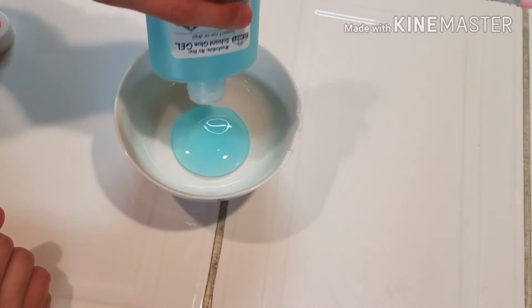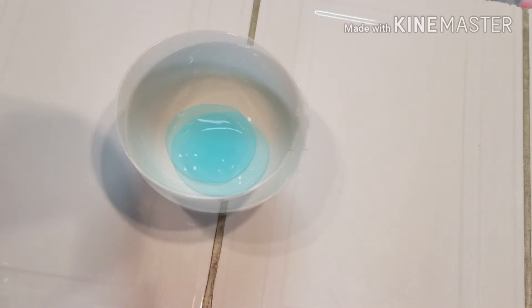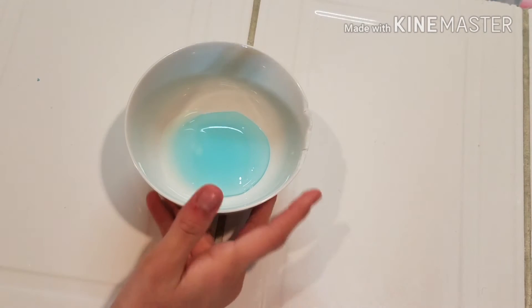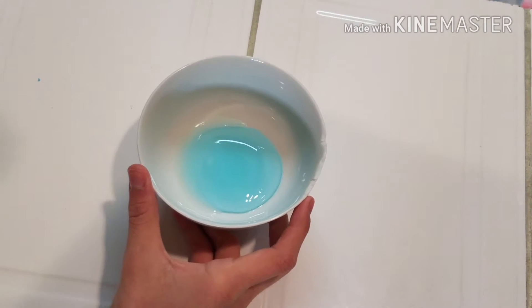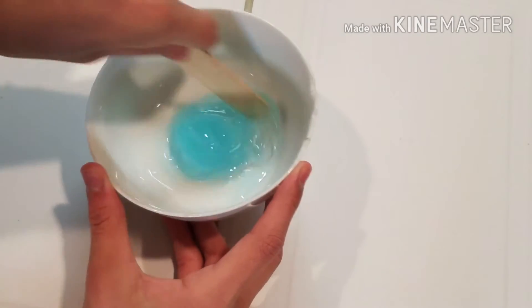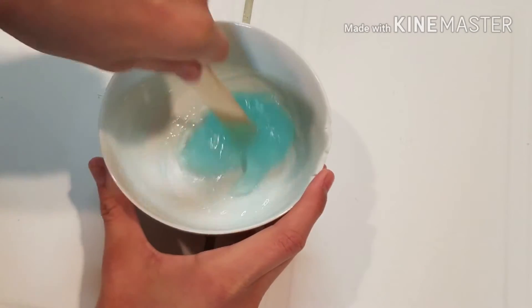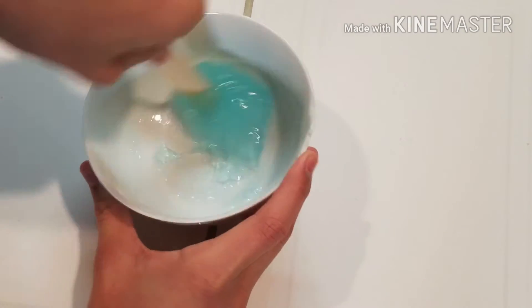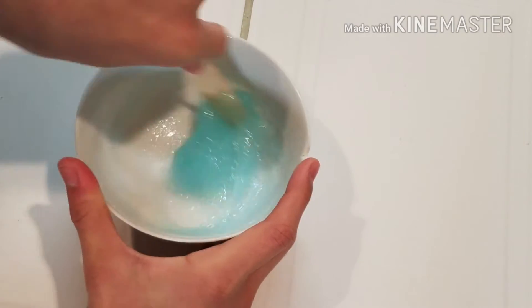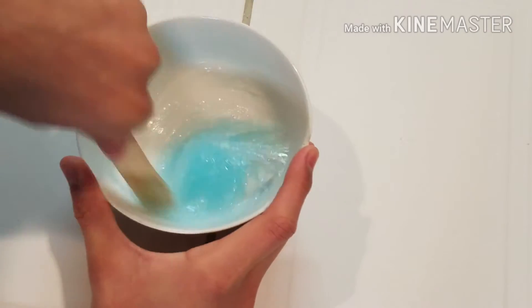When I pour it in, it is like jelly — it's a weird consistency. Then I pour in some liquid starch. I'm just making regular slime, and then I mix it up. Immediately I can see the results: it is starting to clump up.